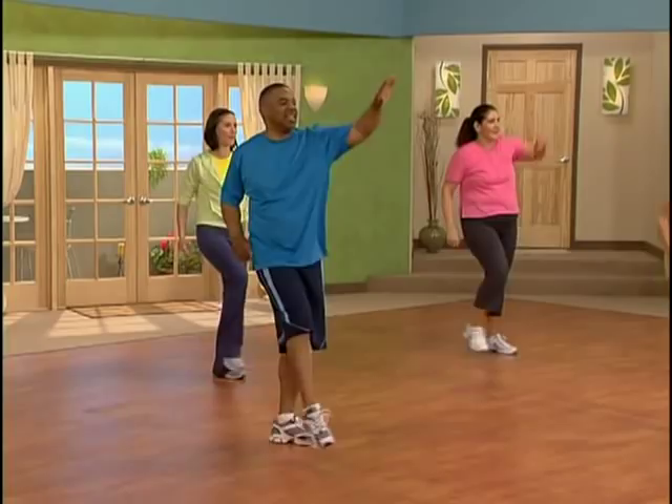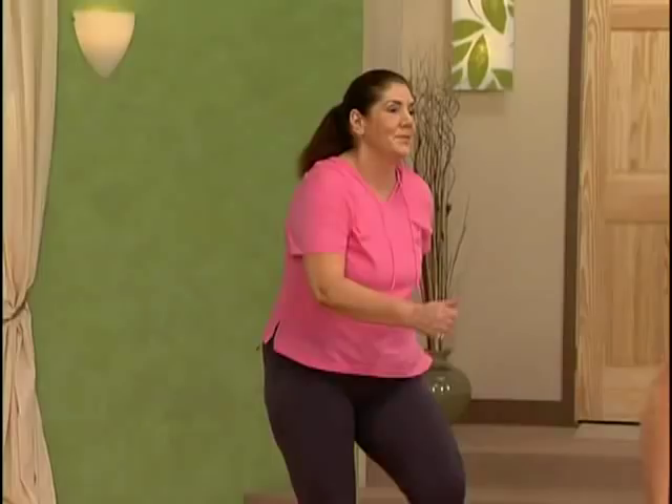Walk on base, everybody. Good job. Great job. All right, little transition now. Eight more marches and we're going to plant our feet and do a nice center squat, toning our glutes and our thighs.